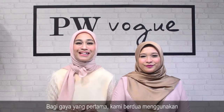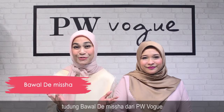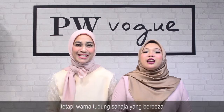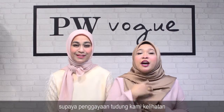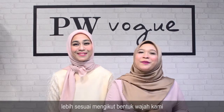Untuk style yang pertama ini, kami berdua menggunakan tudung bawah Danish jar daripada PW Vogue. Yaya dan Syirah menggunakan tudung yang sama, cuma warna yang berbeza. Kami menggunakan tudung yang sama tapi ada sedikit olahan yang kami buat supaya cara pemakaian kami nampak lebih sesuai dengan bentuk muka masing-masing.